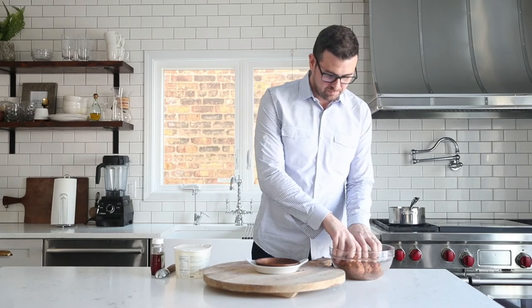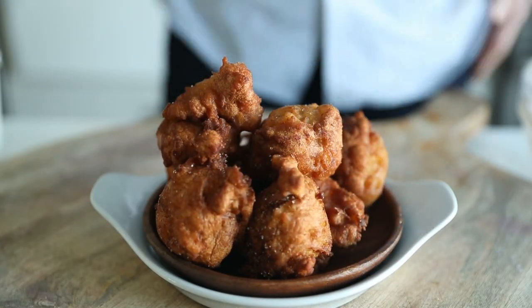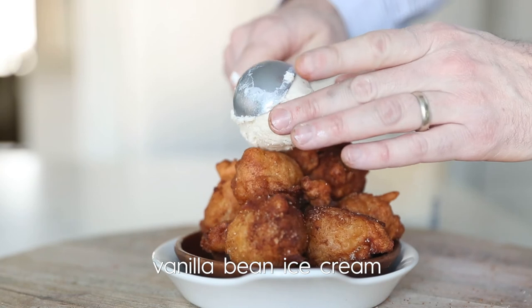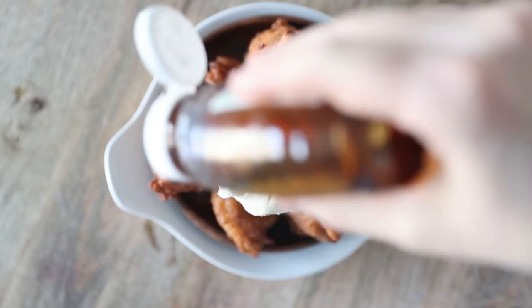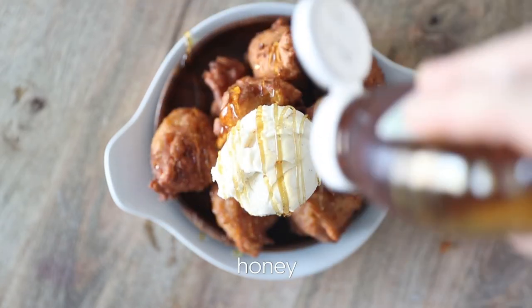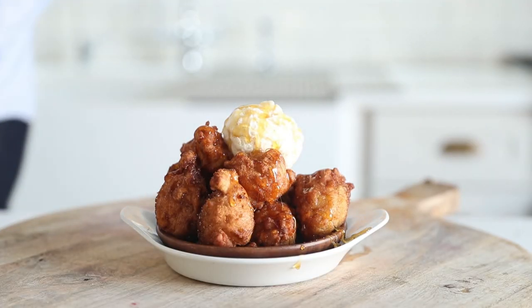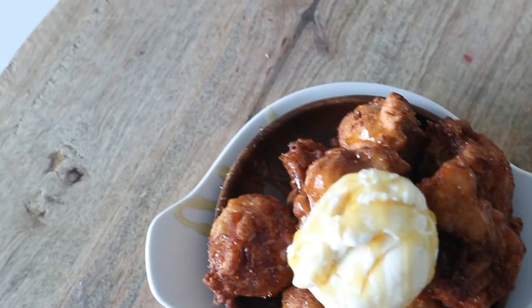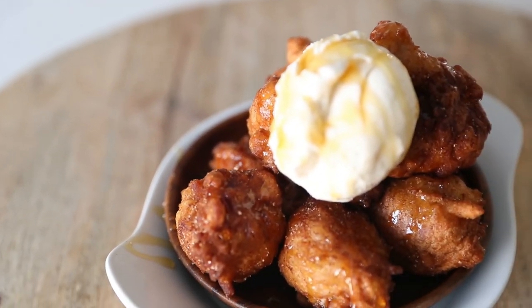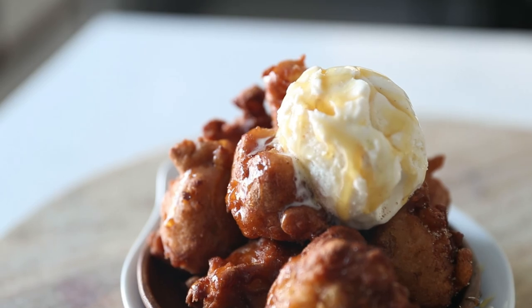It's now time to plate up — I'll add a few of these little guys to a small plate and to make it extra delicious, I'm going to take a nice scoop of vanilla ice cream and put that right on top, followed by drizzling on some honey that is going to go so incredibly well with the ice cream and the apple fritters. That dough goes so great with honey and the cinnamon and sugar. These are amazing, so easy, so delicious. If you want an unbelievable dessert for friends and family this is absolutely a go-to. Thanks for watching — be sure to subscribe to my channel and check out more great recipes at BillyParisi.com.